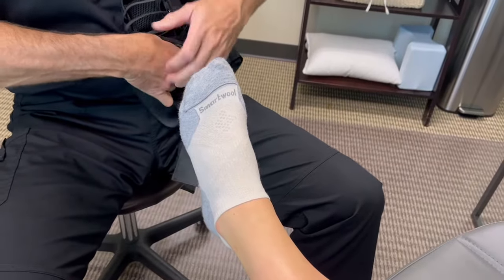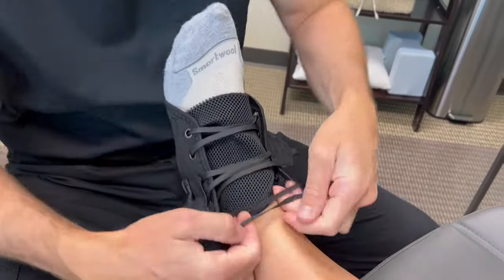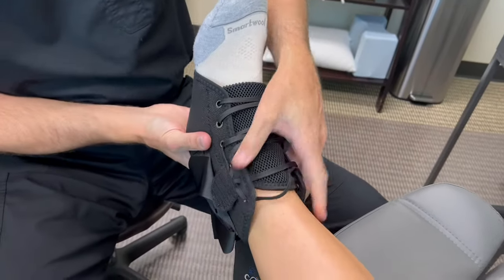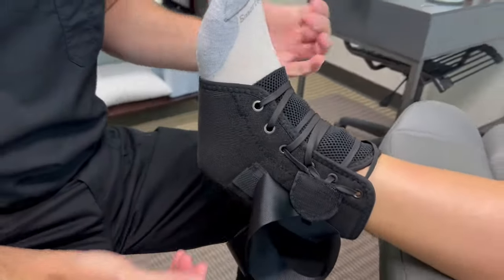Once this is loosened up, you want to just slide it on. Once it's on, you want to make sure that the tongue is up all the way, and this is all the way up so the heel comes right through this little hole back here.